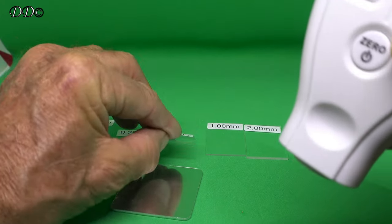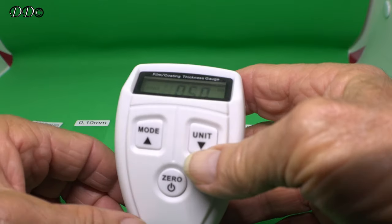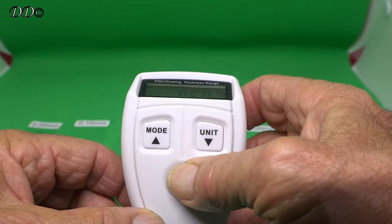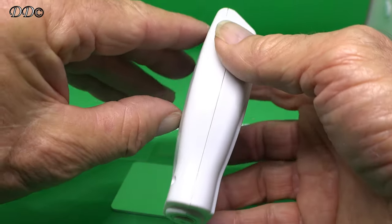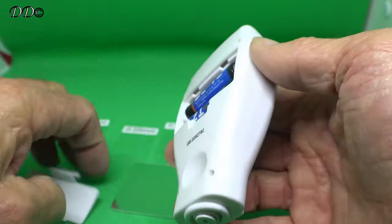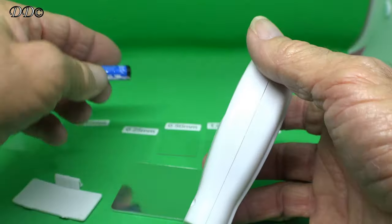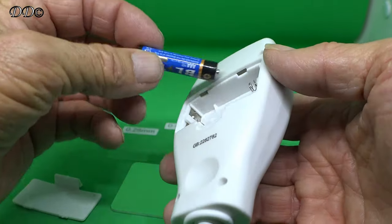So what you do to set it up — first of all, you've got to set it from the beginning. Every time you take your batteries out or change your batteries, you've got to reset this. So that's the batteries out, and I'll put the batteries back in again now.